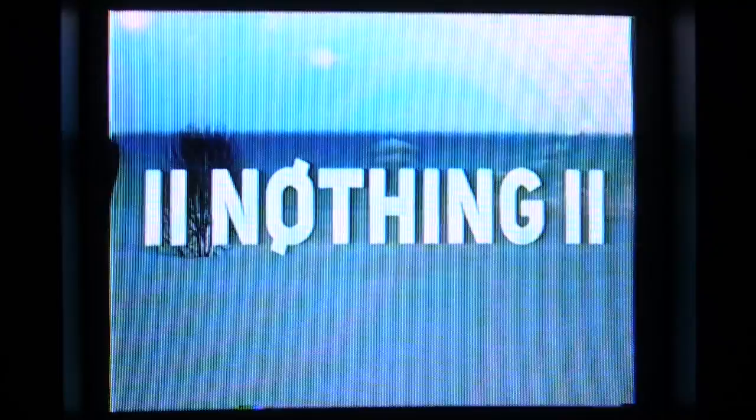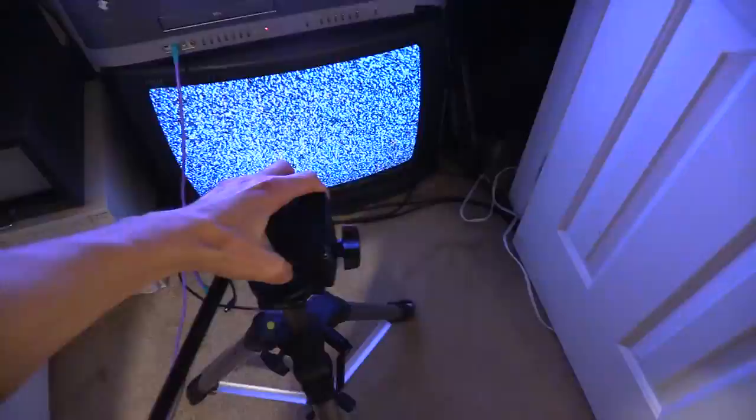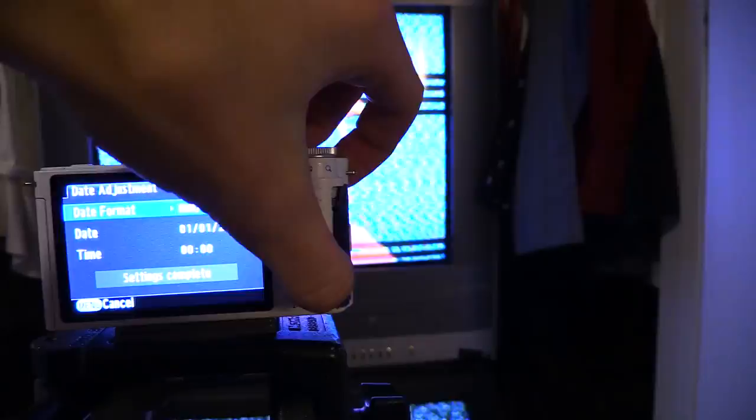It gives that classic analog look that honestly I don't even really remember growing up looking at, because around my time when I was old enough to have a memory, my parents definitely had LCD screens — those big thick flat screens that were still too old to have an HDMI input. So literally the best thing to do is to grab a tripod and put it right in front of the TV, center it, make sure everything looks right, and just hit record and you've got your video on an SD card.